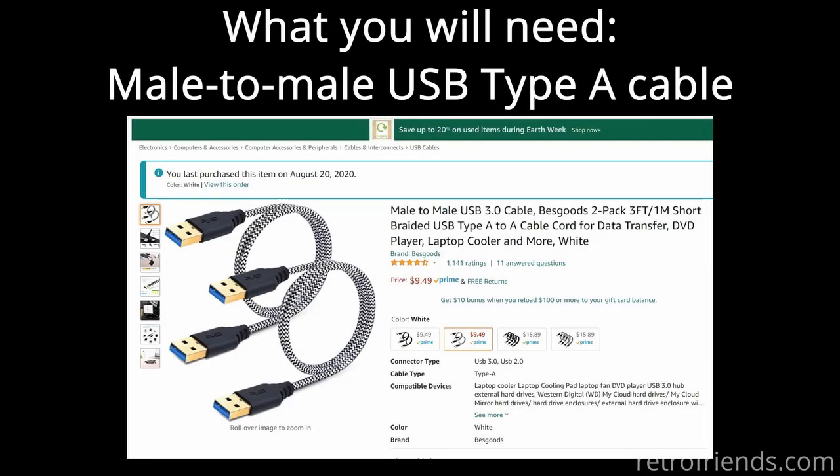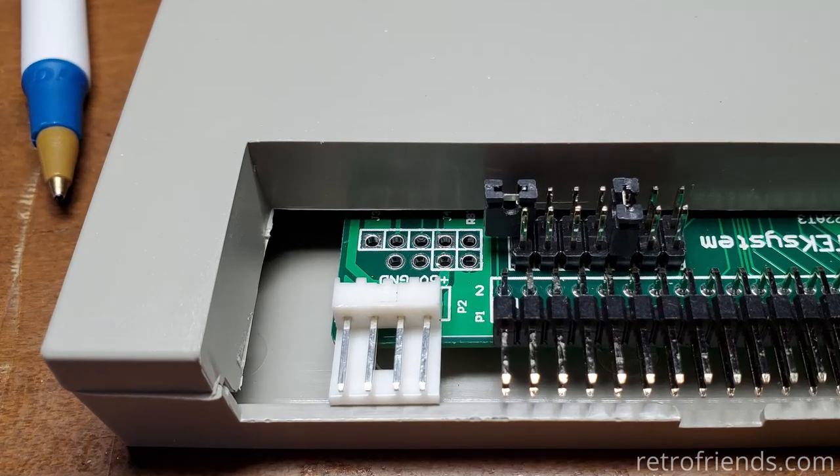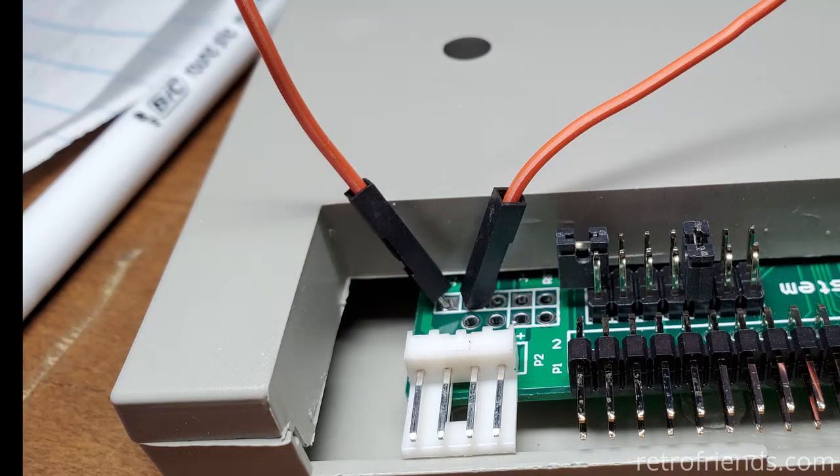To flash the GoTek we just need a male-to-male USB-A cable as we used before. We also need something to temporarily jumper two holes on the board — a wire or jumper lead will work. Here is the back of the GoTek where we see the programming pins. The nice thing about this newest procedure is that we only need one jumper to put the GoTek in programming mode. We just need to stick a wire loosely in the holes; the tension will hold it against the edges. No soldering needed.